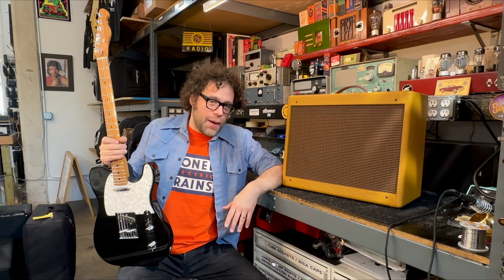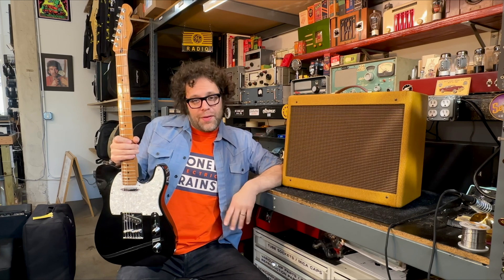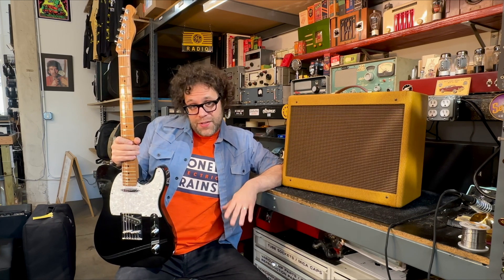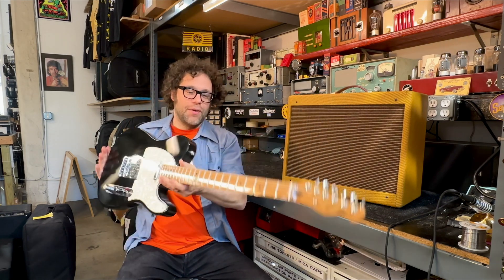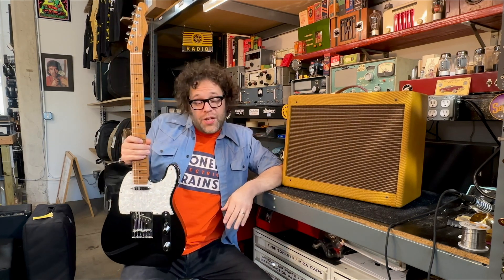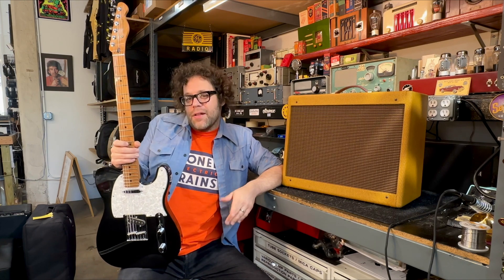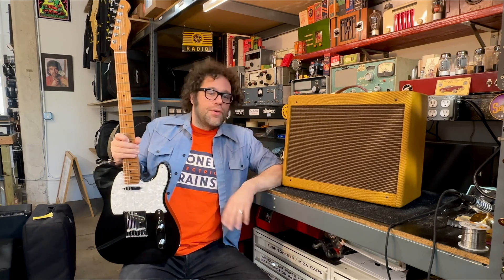Now that we got that amp fixed, let's take a listen. A reminder: June 7th, 8th, and 9th — build a 5E3 right here in the shop. And the weekend before, the 1st and the 2nd, if you want to build a Telecaster, there's literally going to be a guitar building class right here in the same shop — check out Precision Guitars for more info on that. And now let's hear Jim Parker play this Telecaster through this amp.